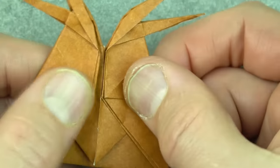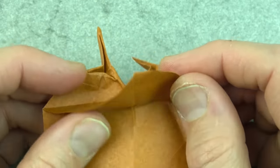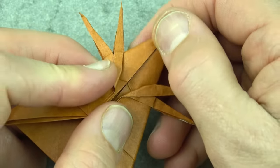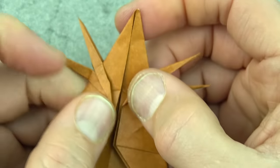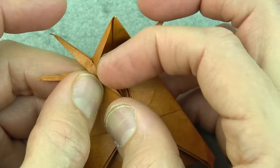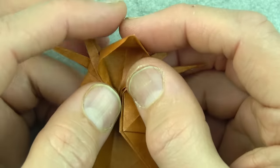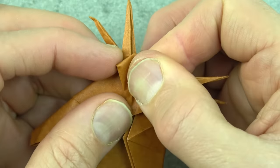Now open these flaps and bring this flap up, then close them — paper airplane fold. Now fold this layer over this edge and do the same on this side. Squash it down as far as it goes.